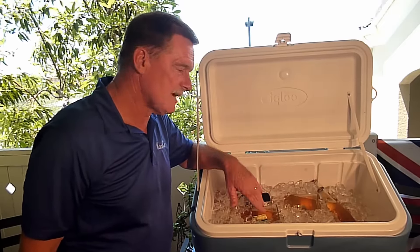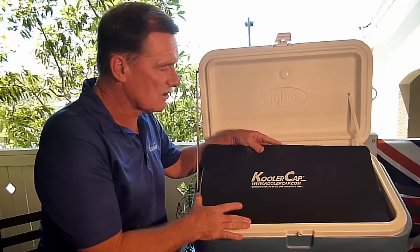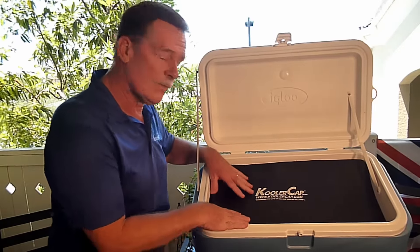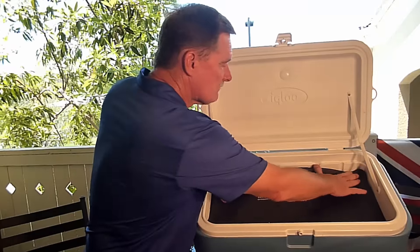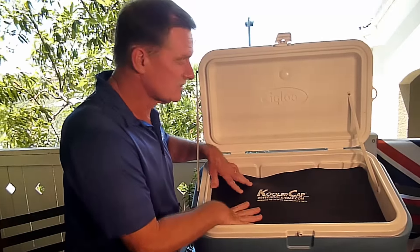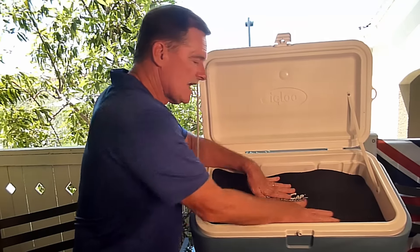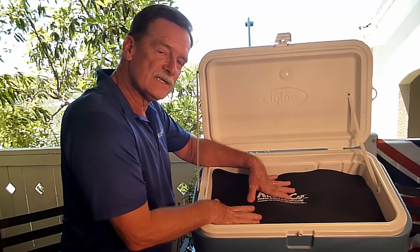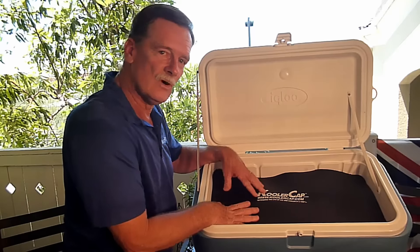So what I did to combat that is I developed the Cooler Cap. The Cooler Cap is right here — it's a closed cell foam that does not absorb water. You trim the Cooler Cap to the dimensions of your cooler cavity plus one quarter of an inch, because when you place it down in here, you get a nice compression seal all the way around the cooler, in the corners and on the walls.